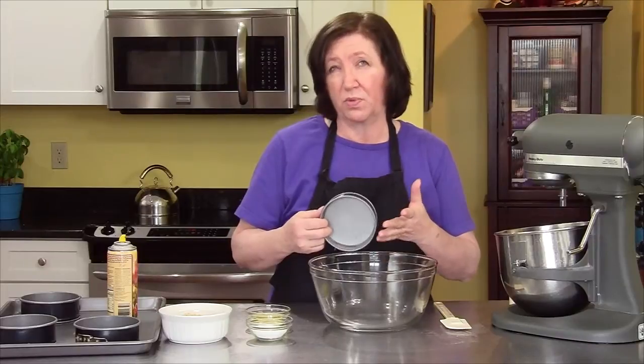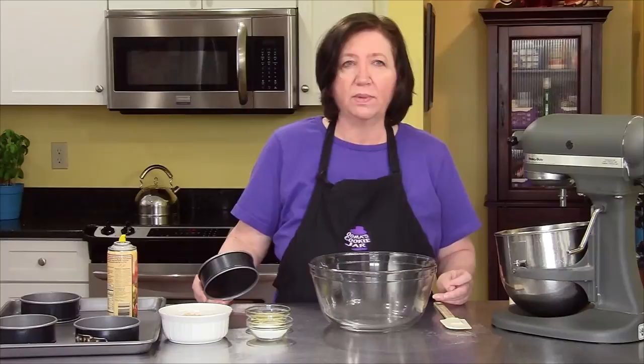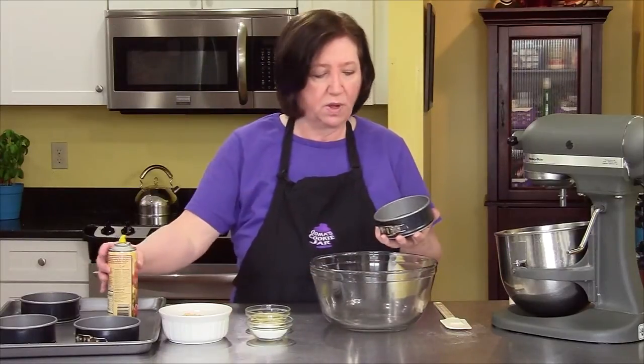They're about two, three inches across and they come in a pan of six. You can probably get eight of those out of this recipe. So four of these mini ones, one big one, or eight of the small ones.